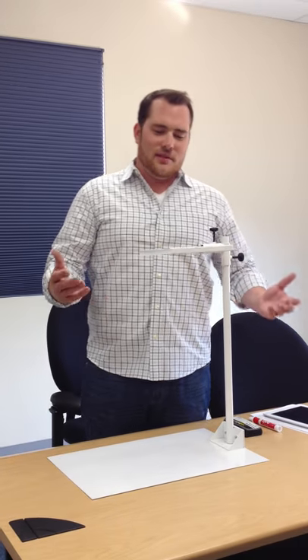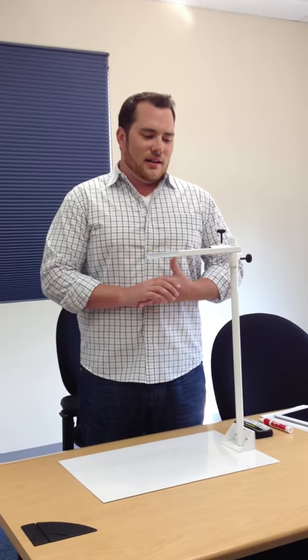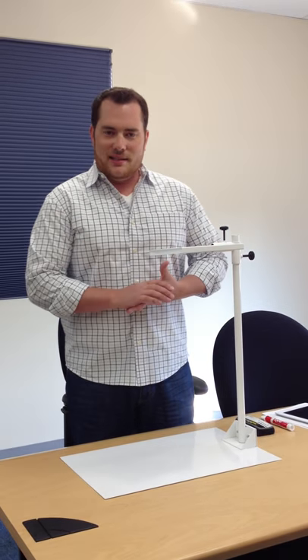Hi guys, here with Interactive Mounts to show you our brand new product. We call it the Betty, which is B-E-T-T-Y.